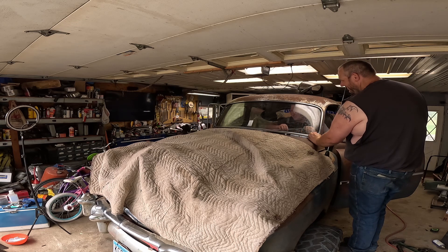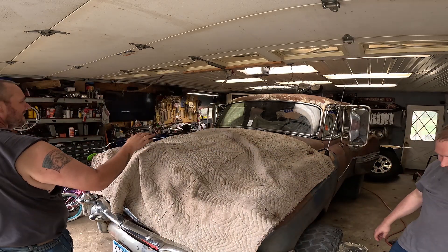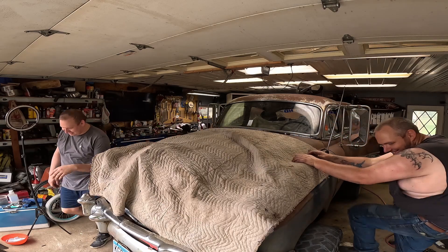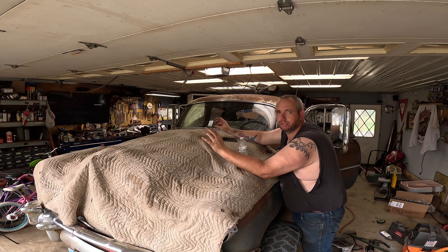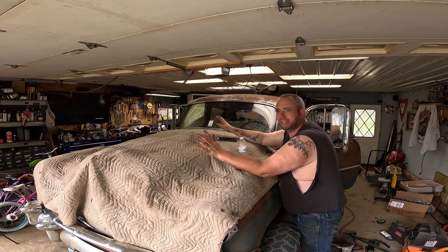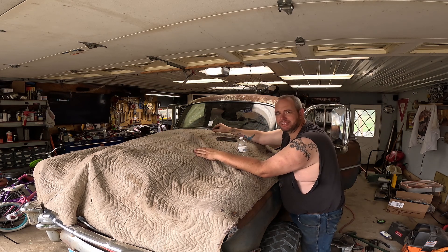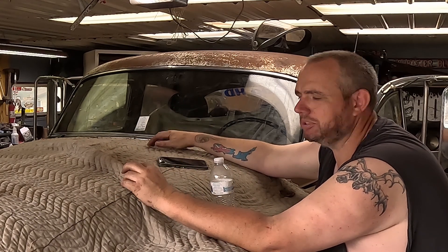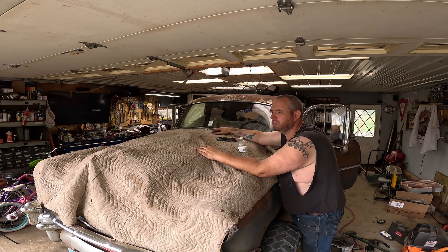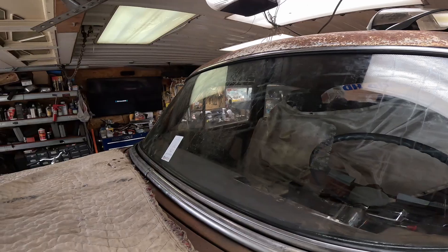The worst part was the gasket - the actual windshield installation was nothing. That's sweet. I'm gonna be able to see for the first time since I've owned the thing. I couldn't have done that by myself. I'm happy with how this turned out - we struggled a little with the gasket and trim figuring out the order, but we got it figured out. Putting it in the car took like 15 minutes. We set the bottom in, put some pressure on, pulled the rope and the lip flipped over - it worked just like every YouTube mechanic said it would. It's not a scary job if you want to try it - just make sure you have a good buddy with you because it's definitely not a one-person job.